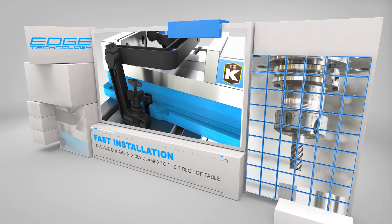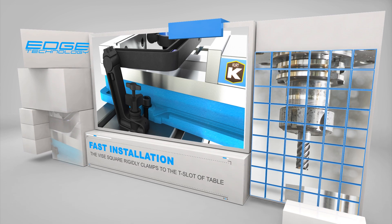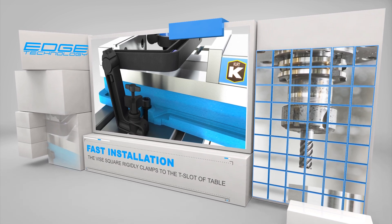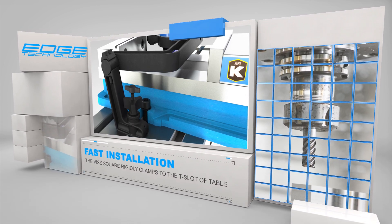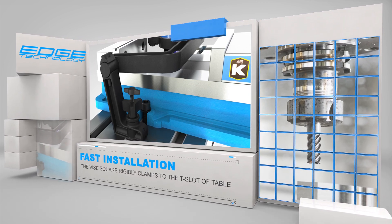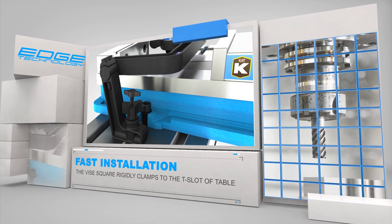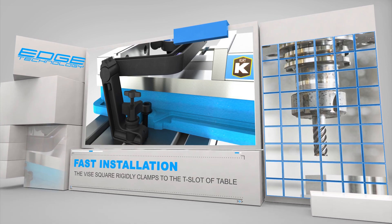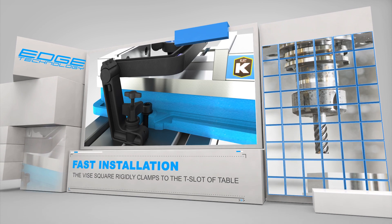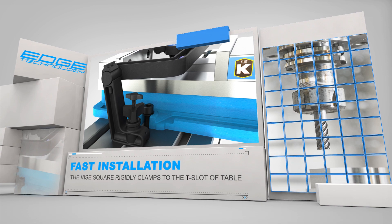The Vice Square rigidly attaches to the mill table in just a few seconds. Each leg of the Vice Square has a solid ball tip set screw on one side and a spring loaded ball tip set screw on the opposite side. These set screws accurately position the Vice Square in the T-slot. The feet of the Vice Square are parallel to the T-slot during installation. After the feet are in the T-slot, they are rotated 90 degrees allowing them to clamp to the underside of the T-slot.